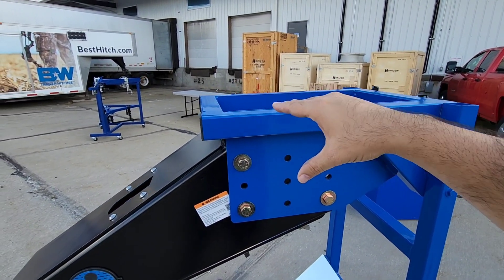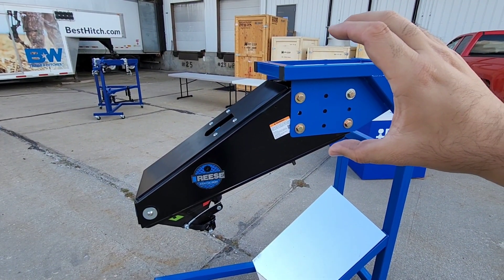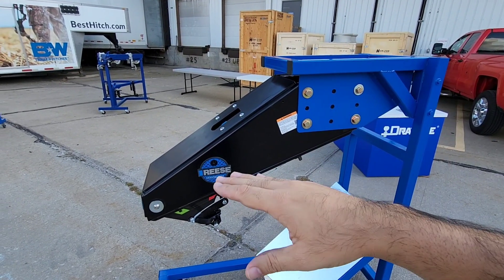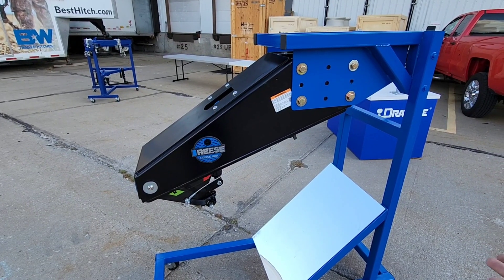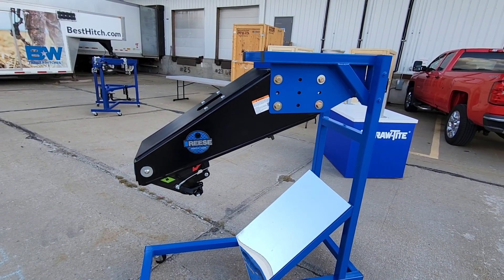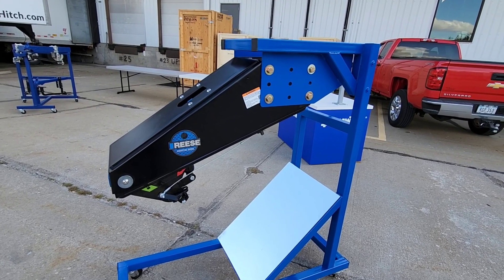Why was that important? Some folks were having problems with the bed rail to fifth wheel overhang clearance of the Goosebox when installed — it would be too low. By adding taller wings, it gave them the ability to space things out further, creating more of the gap you need to safely tow a fifth wheel behind a pickup truck. Now, all that said — Generation 3, what's changed?